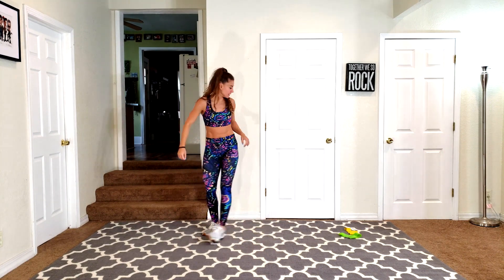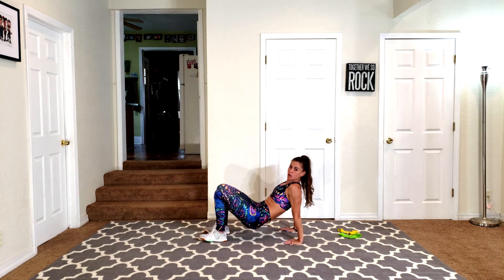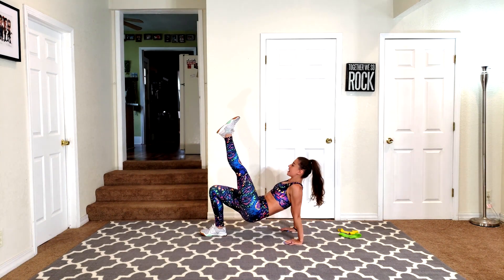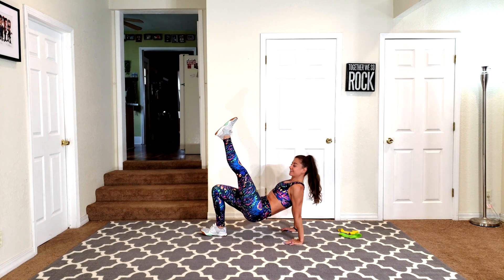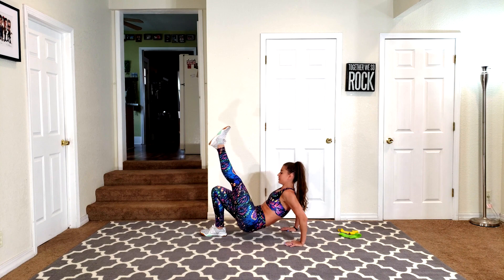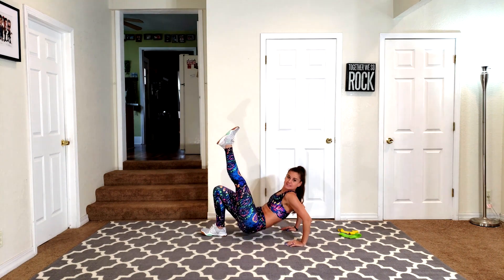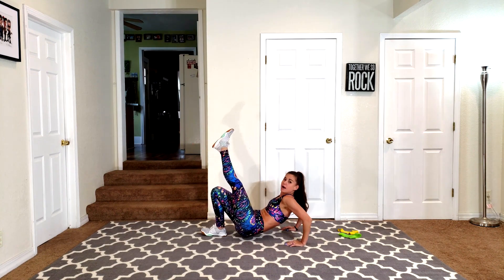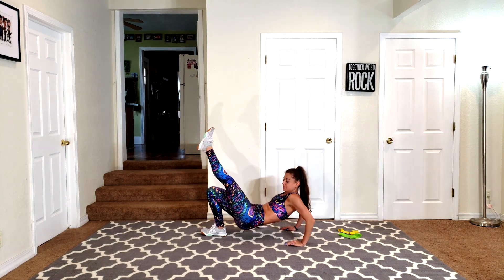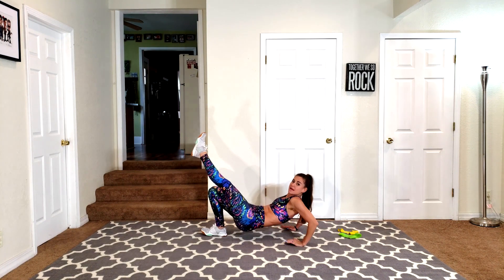Otherwise we will be on the ground with one leg in the air. So go ahead and take it down. Fingertips point towards your toes. I want your booty way up and lifted. Right leg comes up, and you're just going to go down and up for one whole minute. The only reason my butt is dropping is not because I'm doing this — it's because I'm only bending my elbows.